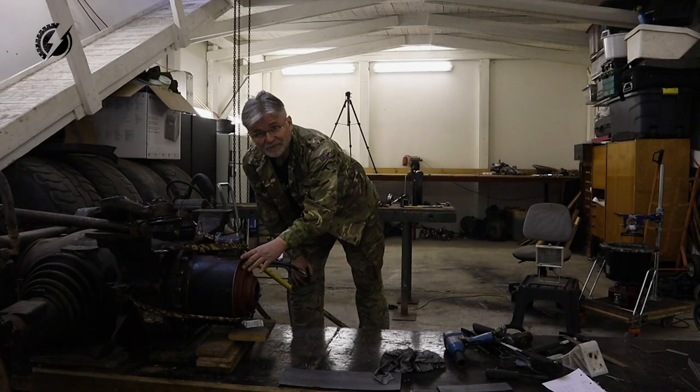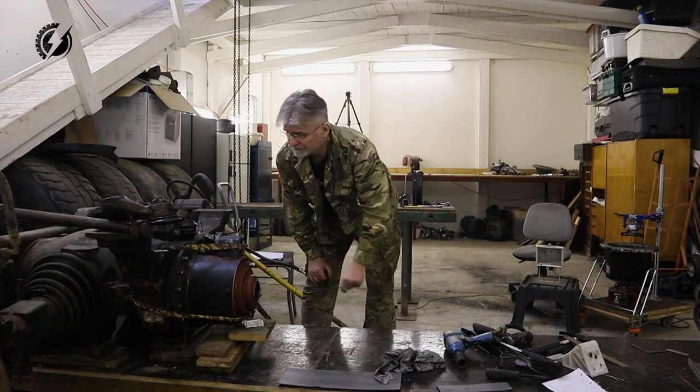So now I will dismantle this and get it ready for the welding.